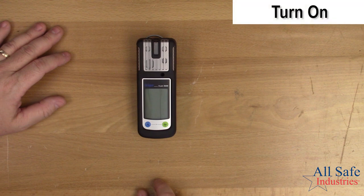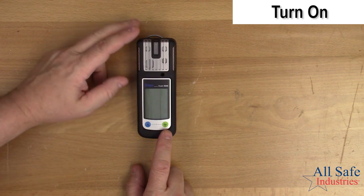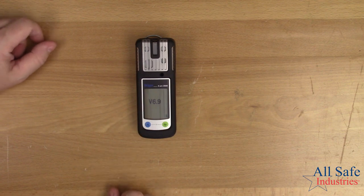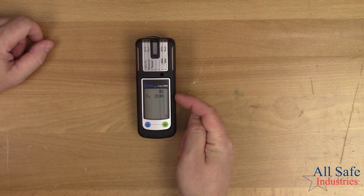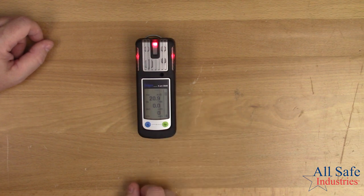Let me show you how to turn on the Draeger XAM2500. The button is clearly marked — it's the OK on button. Press and hold it all the way through the countdown sequence so the instrument turns on. When it turns on, you'll see the software version displayed, when calibration is due (mine showed 36 days), and it will run through all the alarm set points programmed into the instrument. Out of the factory these are set to OSHA settings, and if you need to reprogram those for your own needs, you can do that through the CCVision software downloadable from the Internet. The instrument powers up and is ready to go quickly.